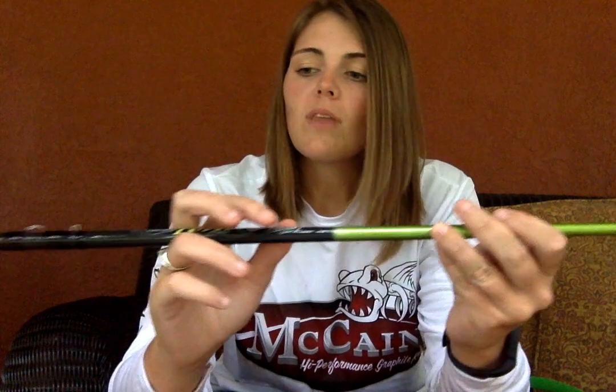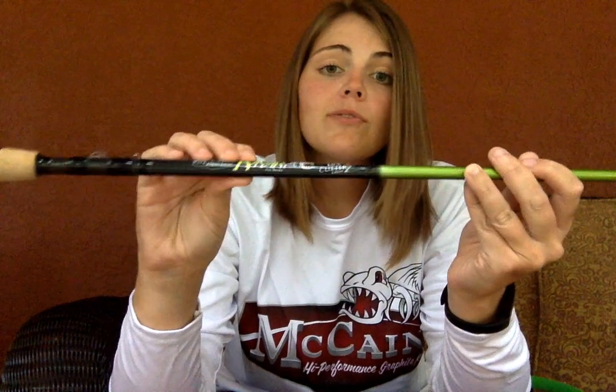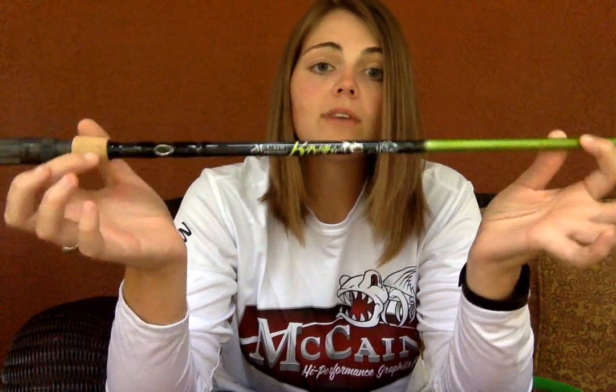In the past couple months, I have truly fallen in love with this rod. Not just because it's my favorite color, but the sensitivity and the backbone this rod has is everything I could ask for. You see all the type of flipping and pitching I do — I need a good backbone and a sensitive tip on the end of the rod. This rod covers it for me.